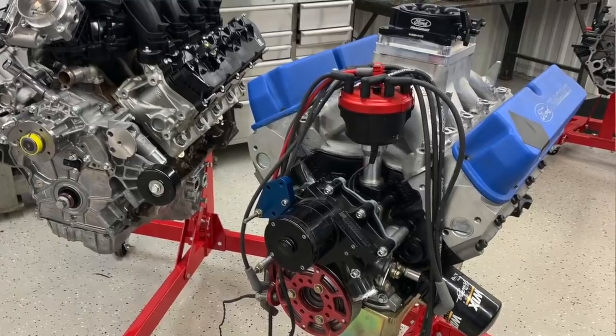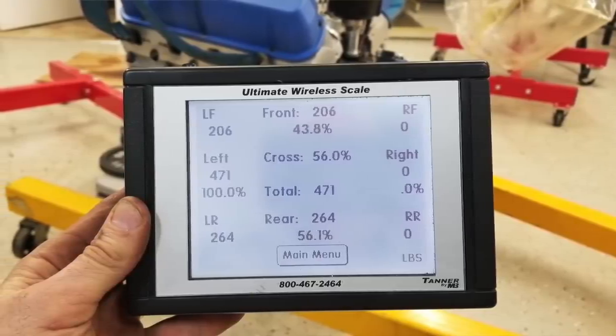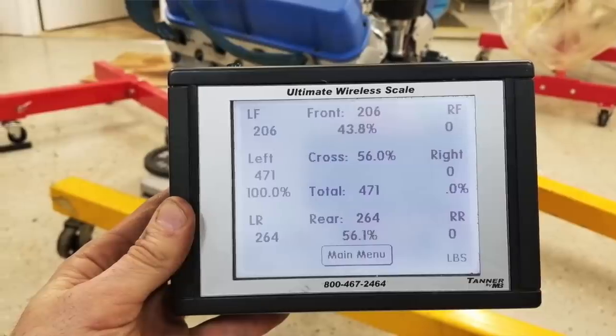We also put a 351-based Windsor on the scales. This one was a 428 that we had in the shop, so it's a little bit bigger than a 351, even though architecturally it's the same — iron block, forged crank, aluminum heads — and that came in at 471 pounds, so that's about a 67-pound difference, call it a 70-pound difference.